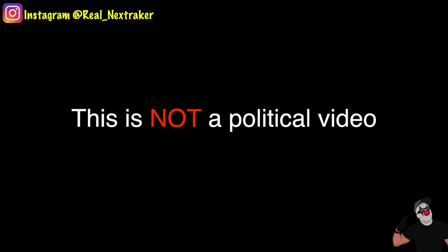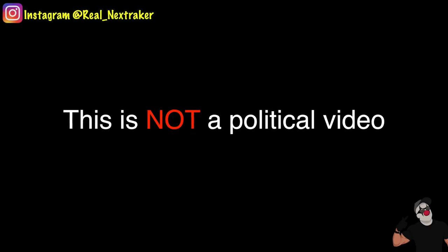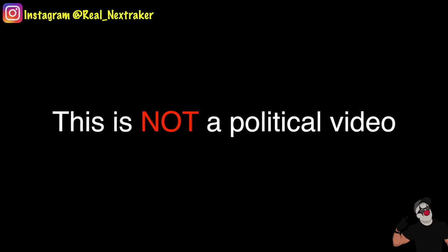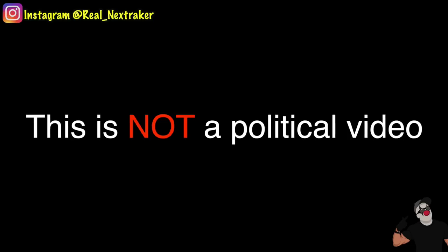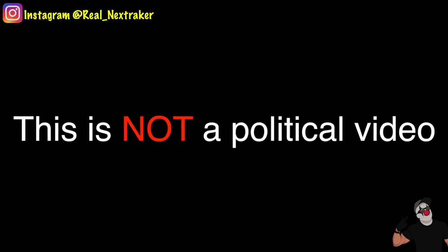Just to make things clear, this is not a political video. It's a DIY prank video and it was made for the sole purpose of entertainment. With all that being said, in this episode I will show you 5 different ways you can successfully prank Donald Trump.